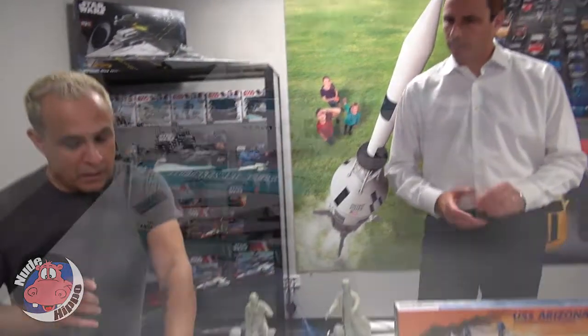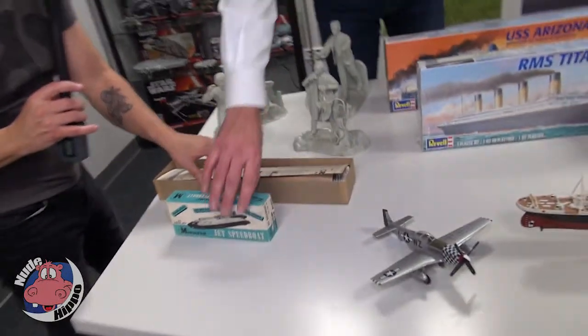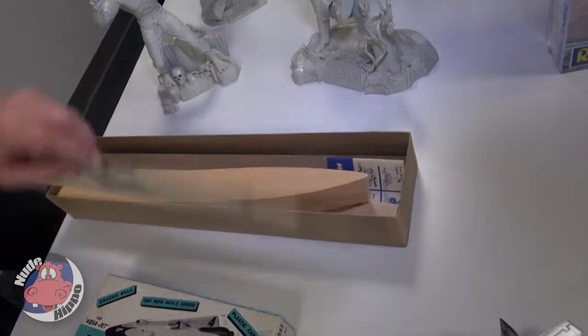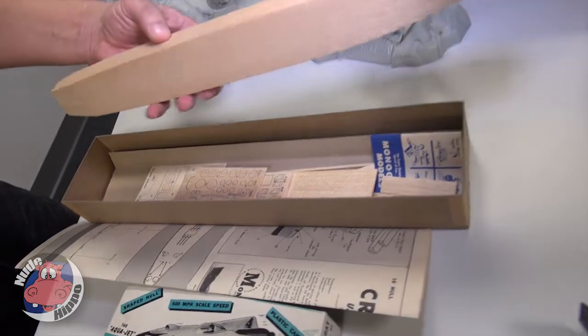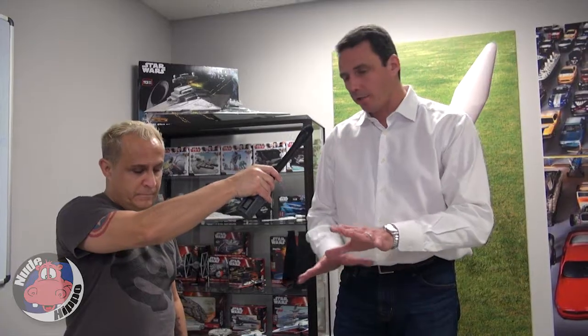Monogram was making balsa wood models. These are some of the very first models that Monogram did. You had to whittle it with a knife, you had to glue it together — a lot of time-consuming labor goes into these. This was before plastic injection molding existed, and it was in the late 40s, early 50s when injection molding came to market.